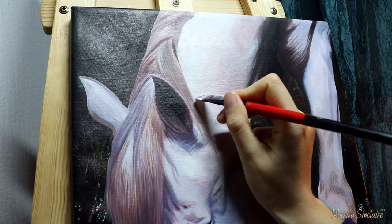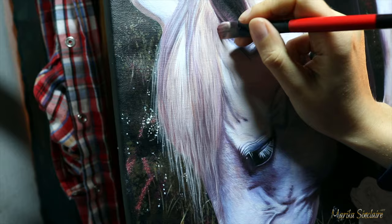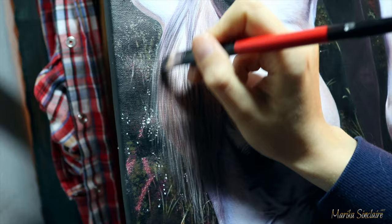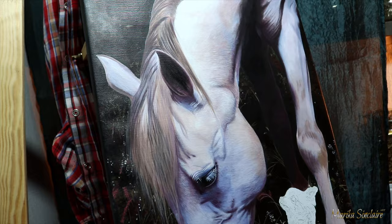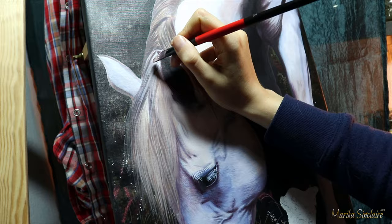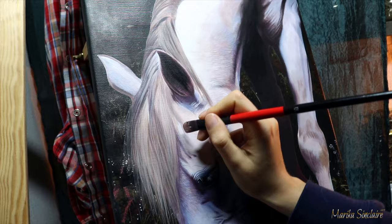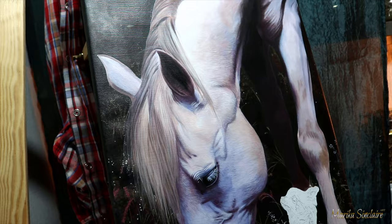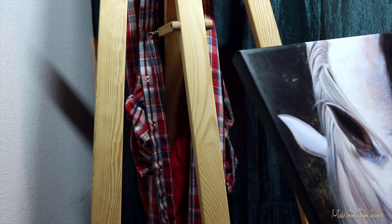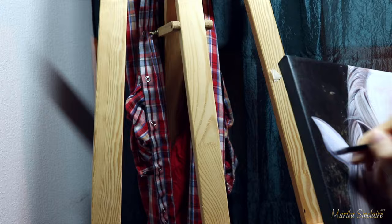Working some more on that mane, adding more little strands of hair and fixing some colors and values. Especially for fur and hair, I like to work in lots and lots of really thin translucent layers, which gives a really nice depth. I'm using just water to thin my paint, and always remember you have to let your previous layers dry completely before going over them again or they will lift off and look horrible. I'm working in my lap because I'm a genius — I actually like working in my lap a lot when I'm painting teeny tiny details. I feel like I have more control that way, but it's not ideal for video making, sorry.